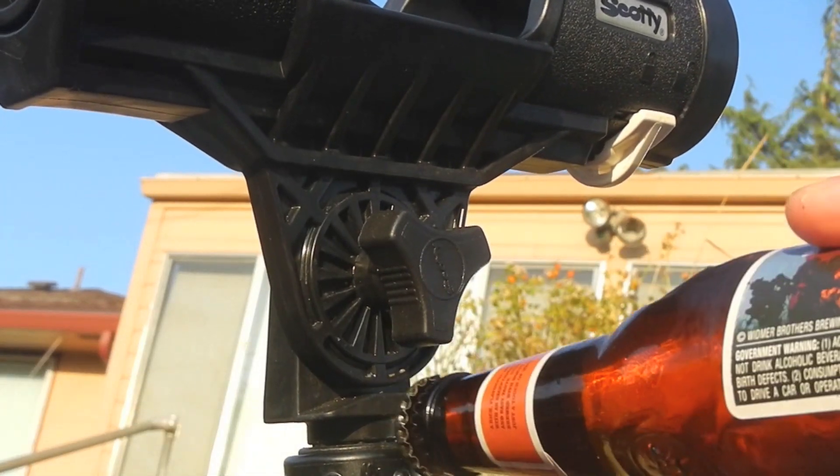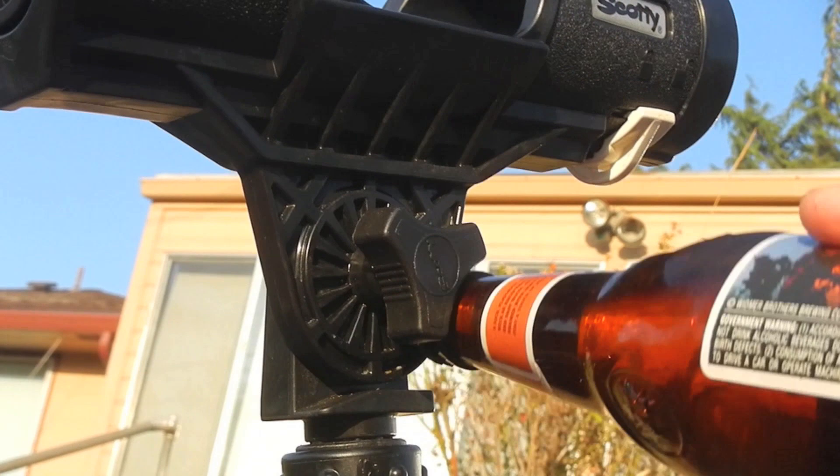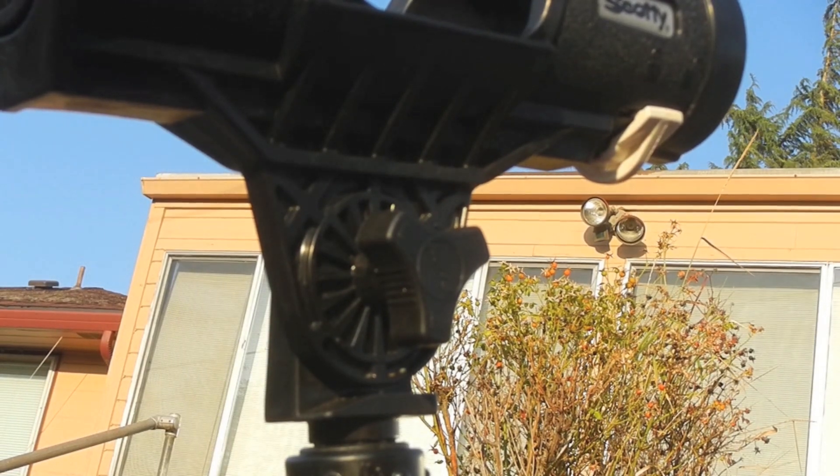All you gotta do is tuck it up underneath this tri nut here, and there you go — cold beer. Tight lines and stay thirsty, my friends.